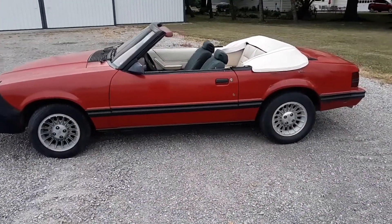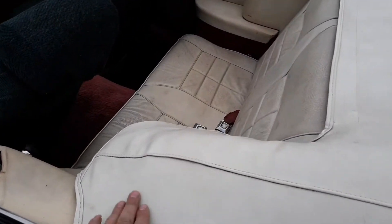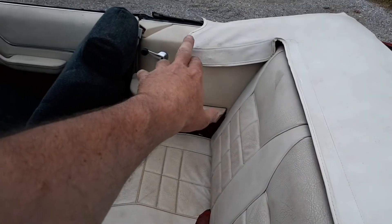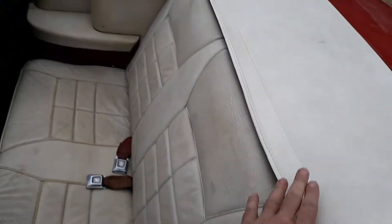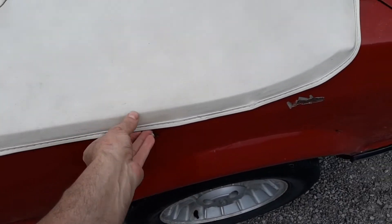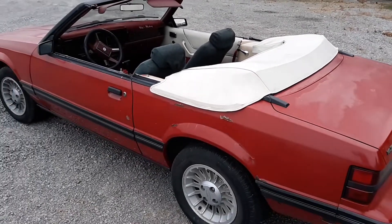And there it is with the cover boot — whatever you want to call it — on. They're not the easiest thing to put on, but once you get it started there are snaps around here, snaps on each side, and then there's a pipe that you gotta kind of put in a groove up here. You gotta put a piece across here, and across the sides there's a plastic lip that you gotta shove in.